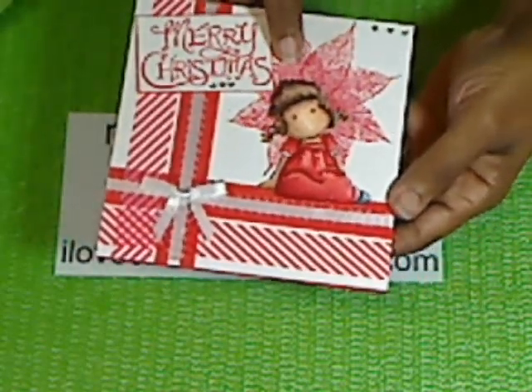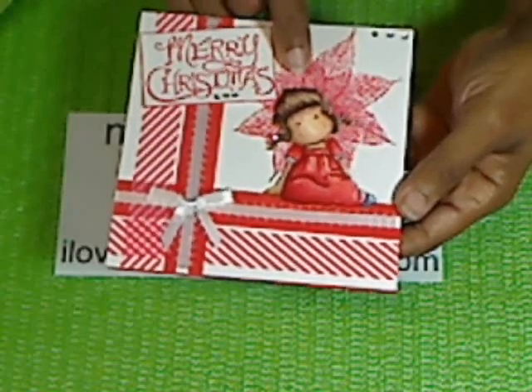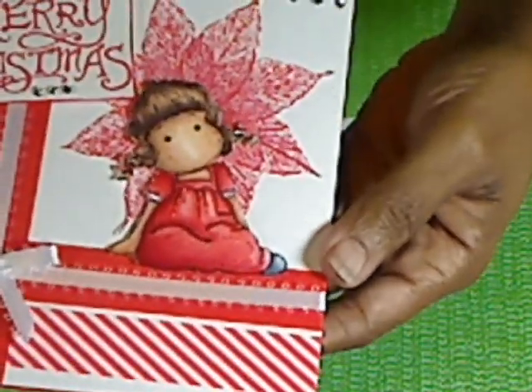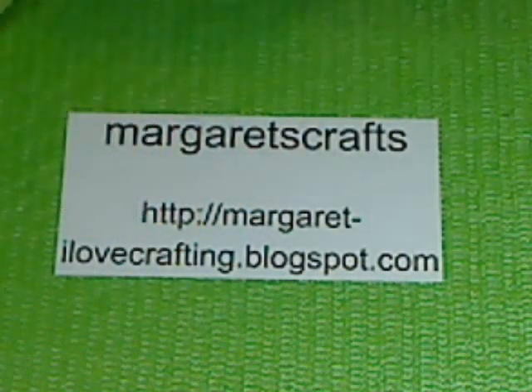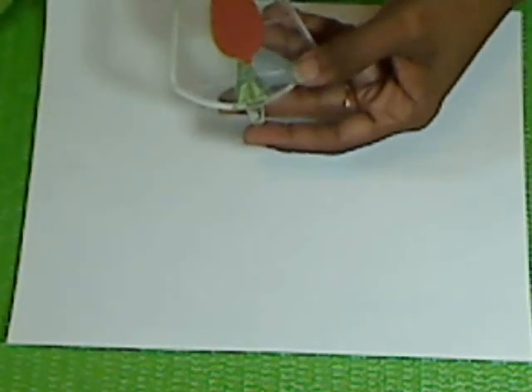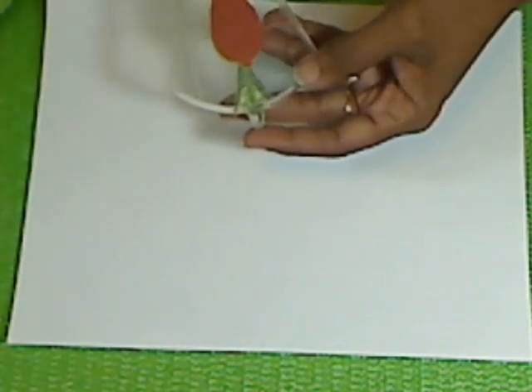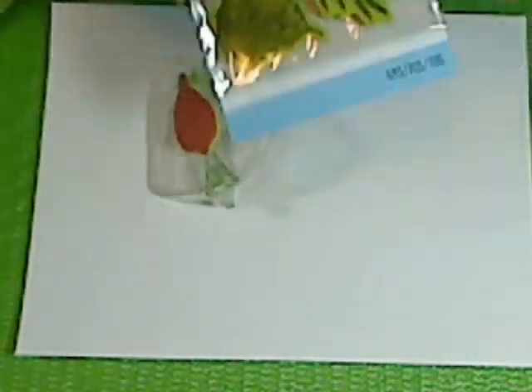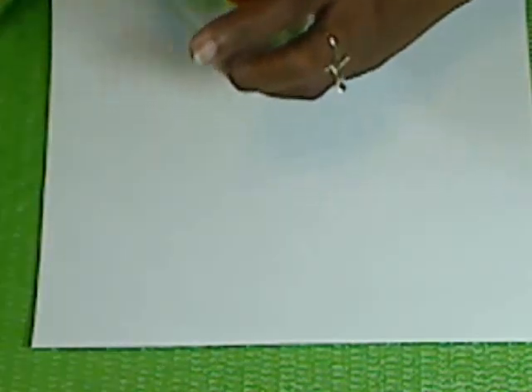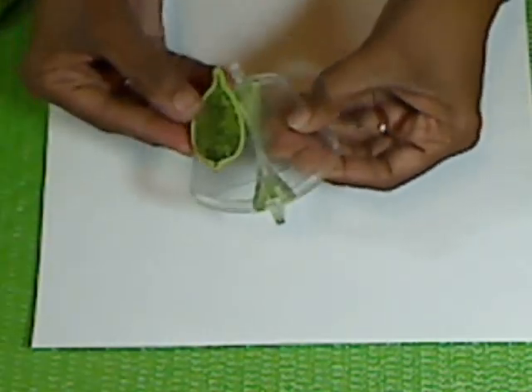If you can see behind my little girl here, it looks like a poinsettia — she's sitting behind a nice big poinsettia. How I made that, I used the Inka Dinka Do stamping gear, and this time I used the leaf stamp set. This one right here is called Fossil Leaves, and I used this leaf right here.